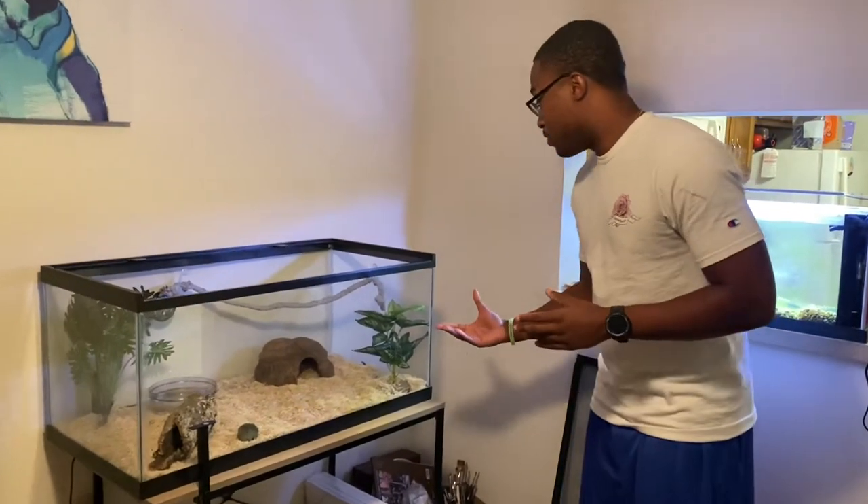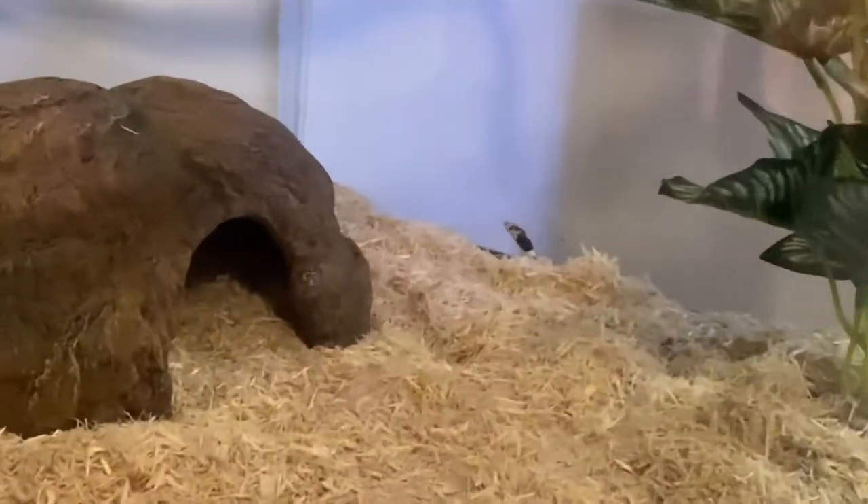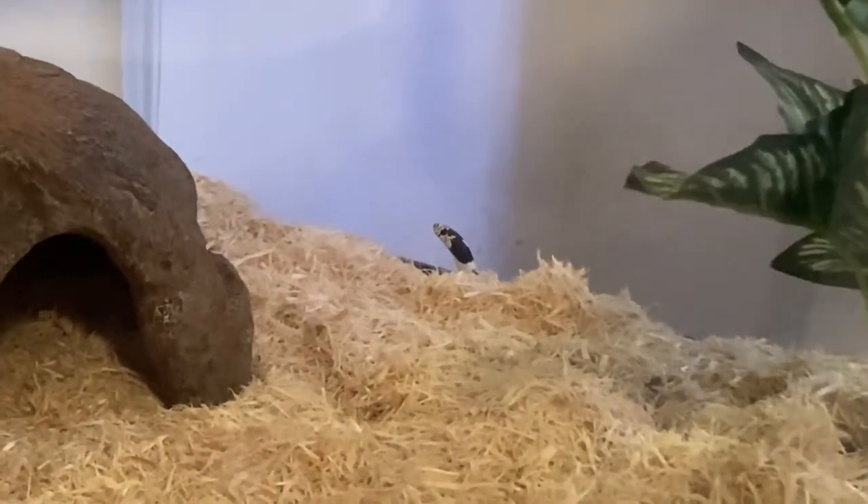Okay guys, we're back again. Today I'm at my girlfriend's house and we're going to be doing feeding today. We have her beautiful kingsnake in the back here. This is Umi. Julie recently just got her.